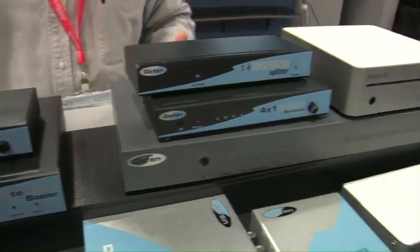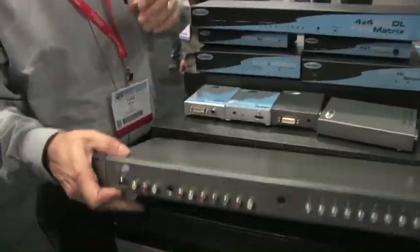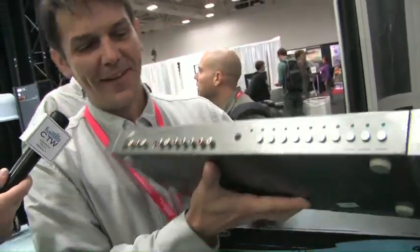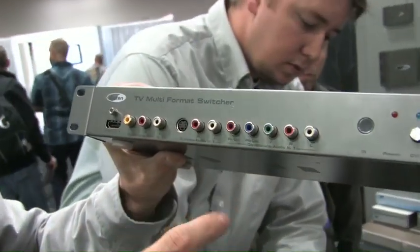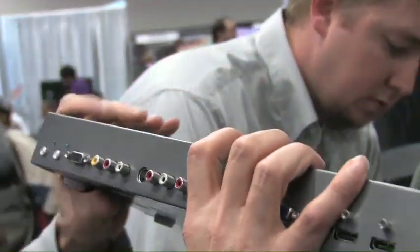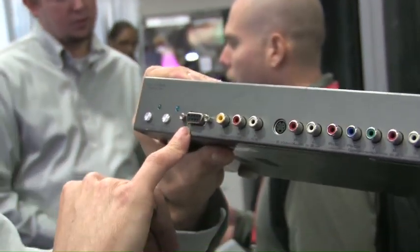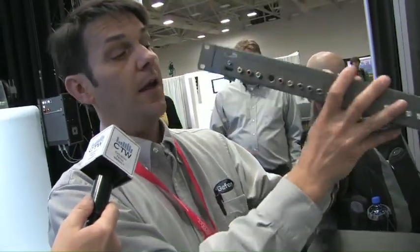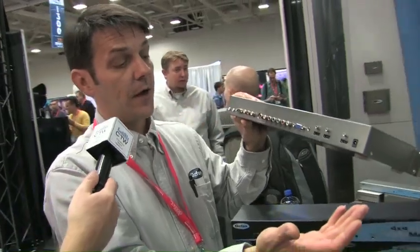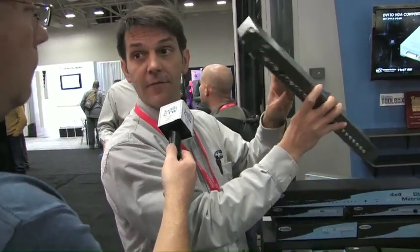We have some multi-format switchers that are perfect for the church market. This is a great solution if someone doesn't want to upgrade their equipment. On the front of the panel, we have an S-video, a component, and a composite input, along with an HDMI input. We flip the unit over — we also have a VGA input, another component, composite, S-video input, plus an RS-232 feature, plus two more HDMI inputs. So this is a total of up to 10 sources. It takes all the analog sources and converts them all to an HDMI out.